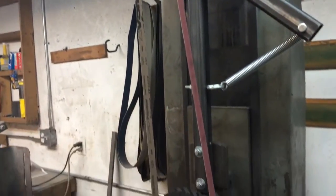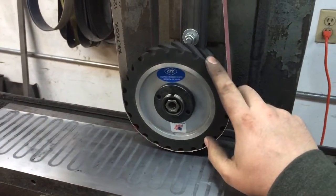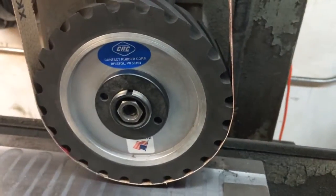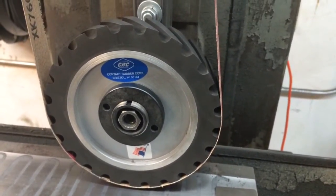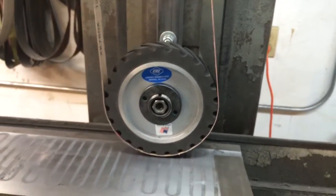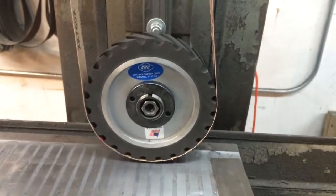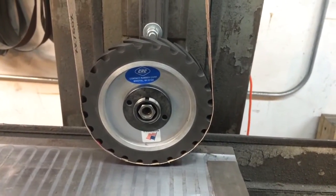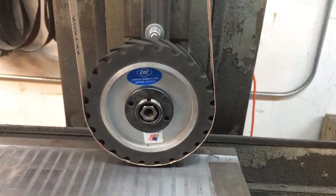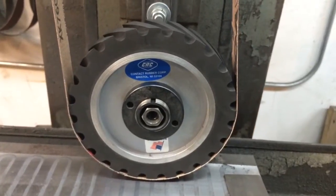The most expensive part was the contact wheel. Specifically this one here, which I got from Contact Rubber Corporation — that set me back about $190 to $200 all said and done. I may have been able to get a cheaper wheel elsewhere, but I know these guys do good work and they came highly reviewed from a few other makers, so I decided to go ahead and get a quality wheel.